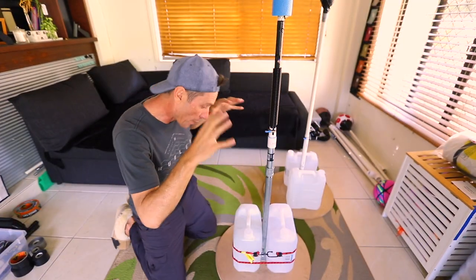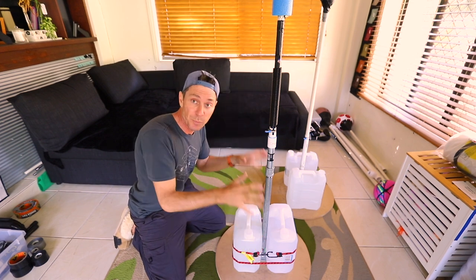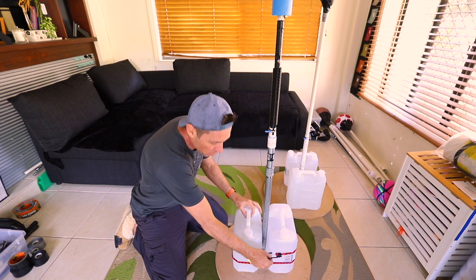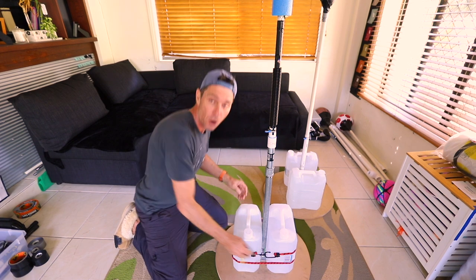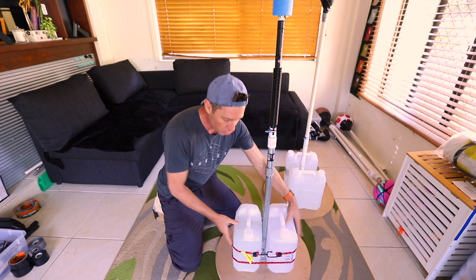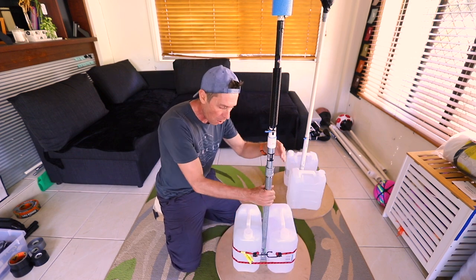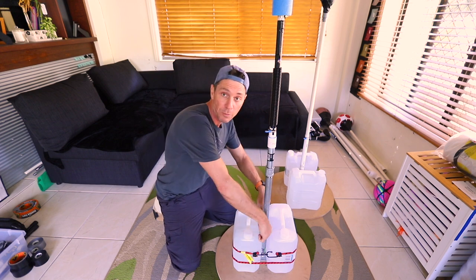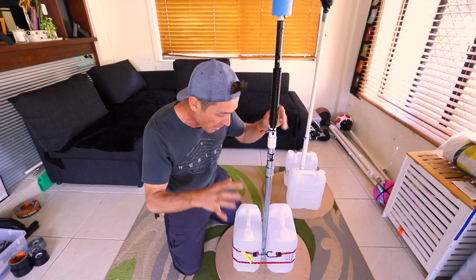Let's quickly have a look at the base. The base is pretty much the same - I'm using two 10-litre water containers and I've strapped them in place with an occhi strap. I've gone around with this red occhi strap and that pushes them up against the pole, making this a little bit more rigid and stopping the screws from the flange from getting loose.